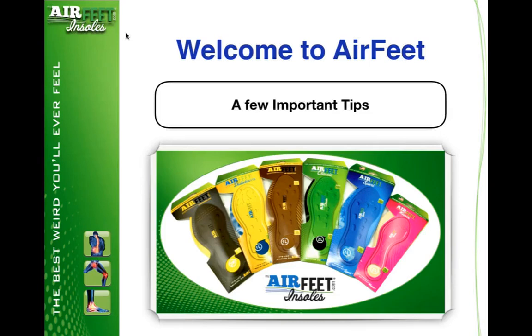Hi everybody, welcome to Airfeet. I really just want to go over a few really important tips. Not sure which product you have purchased, but this information covers everything we're going to talk about.